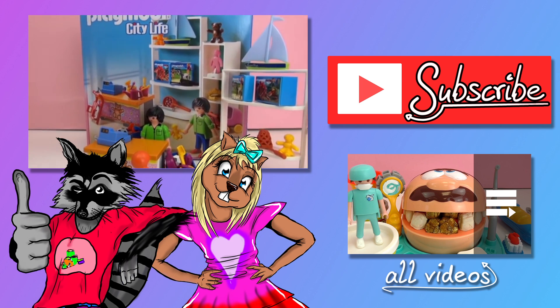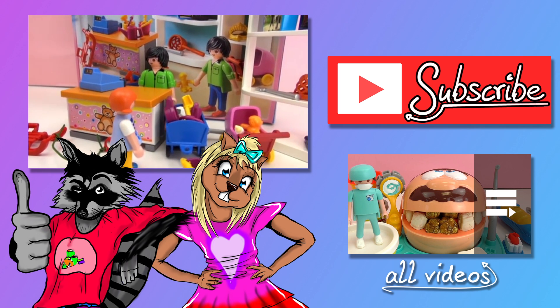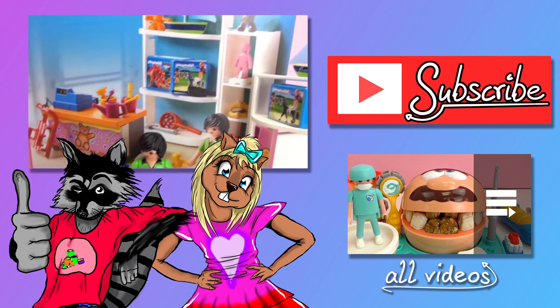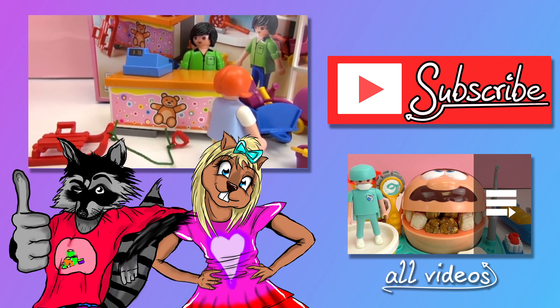That's it for our Playmobil City Life toy shop set. I hope you guys enjoyed the video — if you did, give me a thumbs up, leave me a comment, and don't forget to subscribe to our channel. We'll see you next time. Bye-bye!